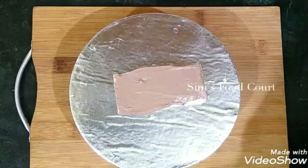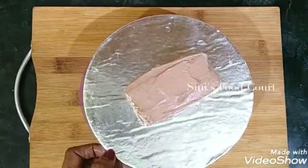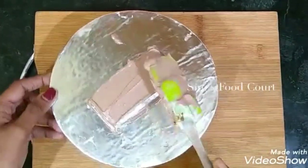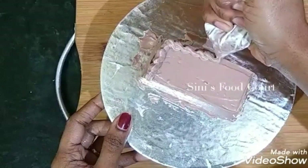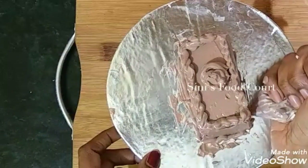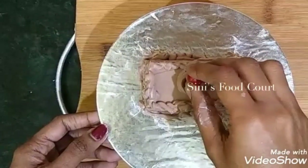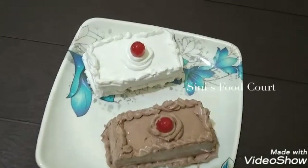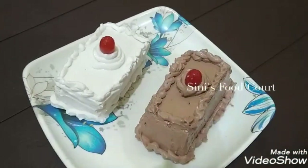Add 4 slices of bread. Add a little bit of cherry. 4 slices of bread, cover it on the side and decorate it with dark chocolate. I put a little bit of cream on the top and cut it on the side. It will be finished with cherry. I put this in the fridge and set it. It will be very tasty and soft.